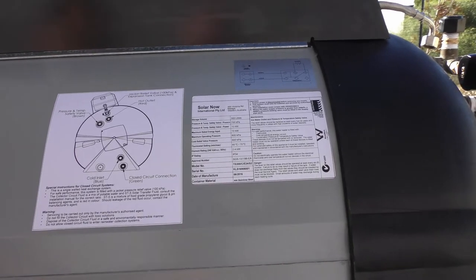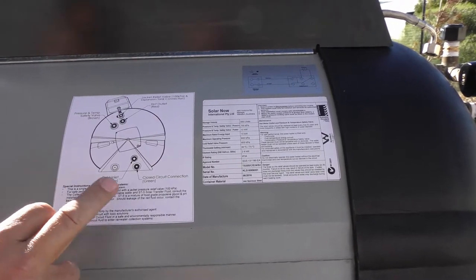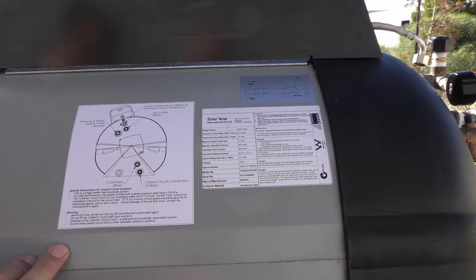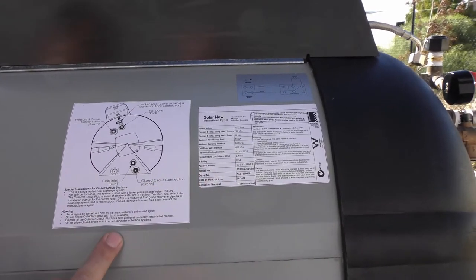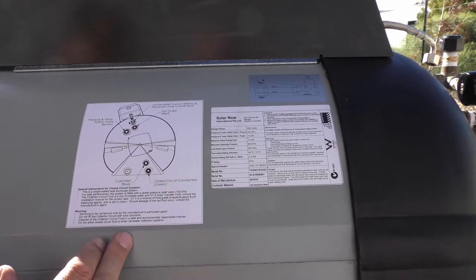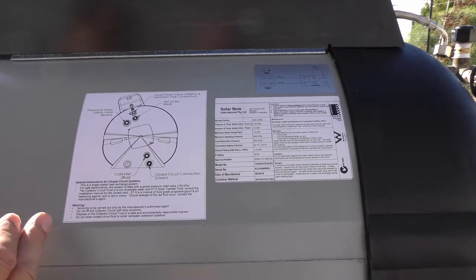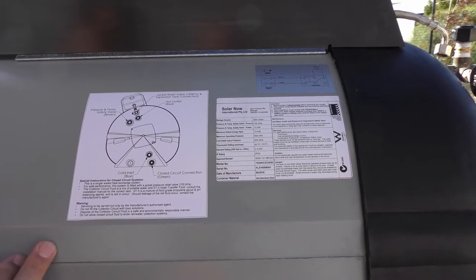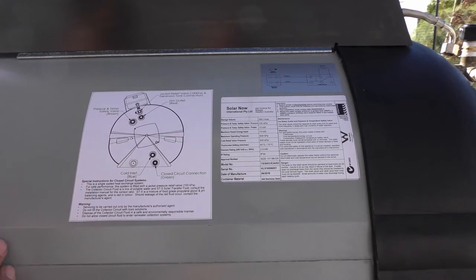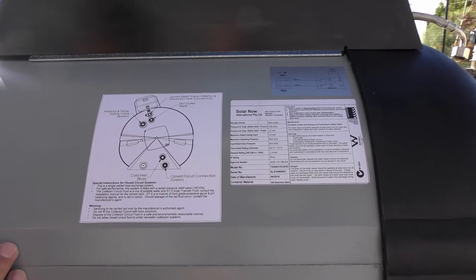This is specifically the information required for the closed circuit system — all the fitting connections and a descriptor of what they are and what they're doing. This is the tank serial number with all the details, common to the closed circuit as well. And last but not least, the electrical connection diagram at the top — all part of our requirement for AS2712. These are all UV stable labels, so we should see these last a good length of time in the field.